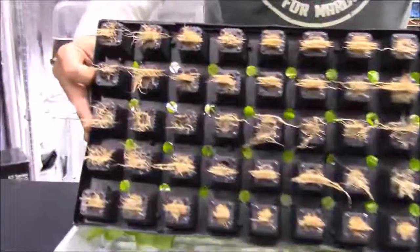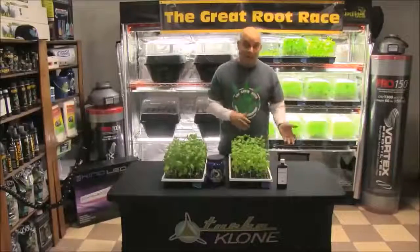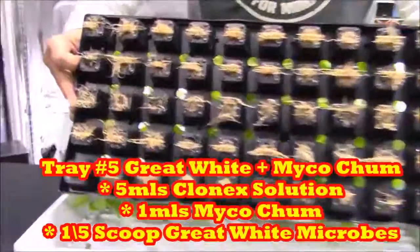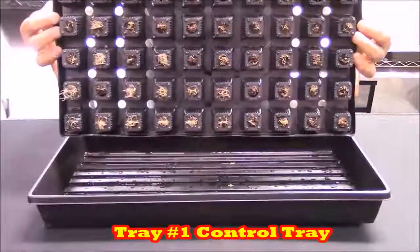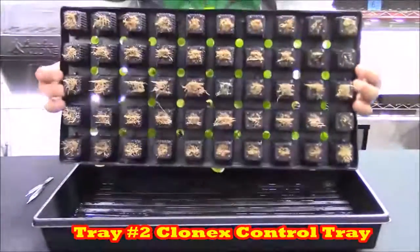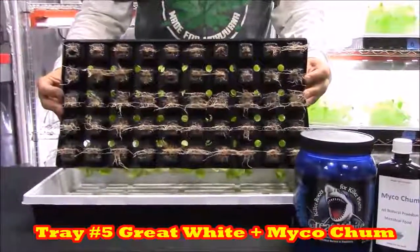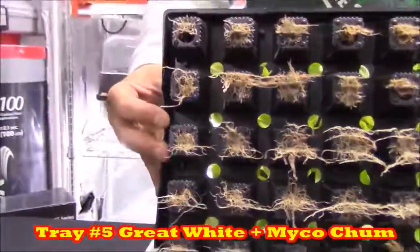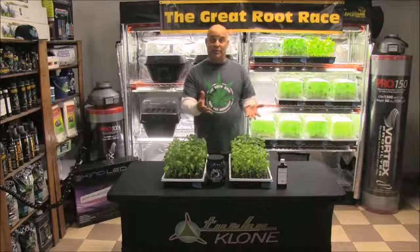Now let's check out tray number five, the Great White with Mycochum tray, and see how valuable it is to feed the microbes in addition to feeding the plant. While it may not be noticeable up where the plants are — holy sh*t, check out the roots — it's obviously making a difference down here. These are the roots from the pH-water tray, the Clonex solution tray, the Great White tray, and the Great White plus Mycochum tray. That's some blow-your-sh*t-up roots right there — that's why I always tell you to add Great White microbes.